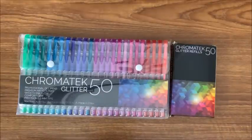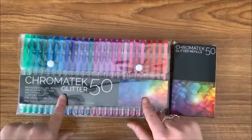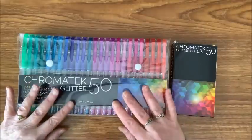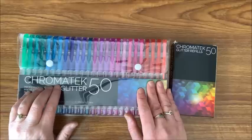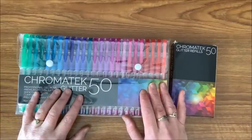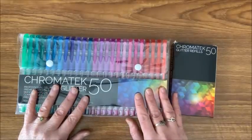Well, hello everybody and welcome back to Lisa's Coloring Corner. Today I want to show you a new brand of glitter gel pens. I have to thank Donna from Coloring with Donna for introducing these glitter gel pens to me. Anybody that knows me by now knows I love my glitter gel pens. She was sent these Chromatech glitter gel pens as a happy mail.